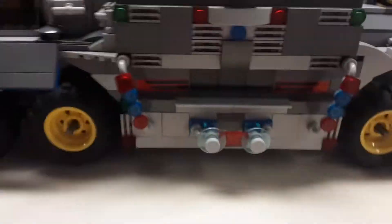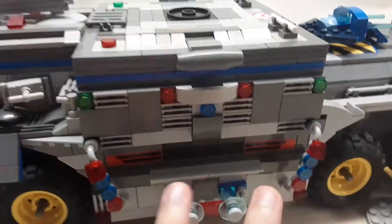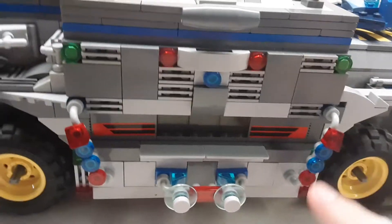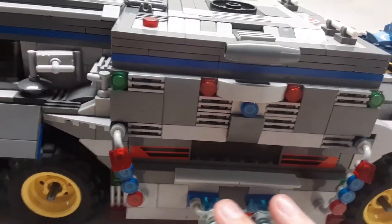Moving over here: it is a futuristic truck, so this is the shield generation side. This side would take a lot of power when running, but this side would put up a shield around the entire truck. There are lots of lights down here, just lots of detailing on this side, because it looked kind of flat without it.